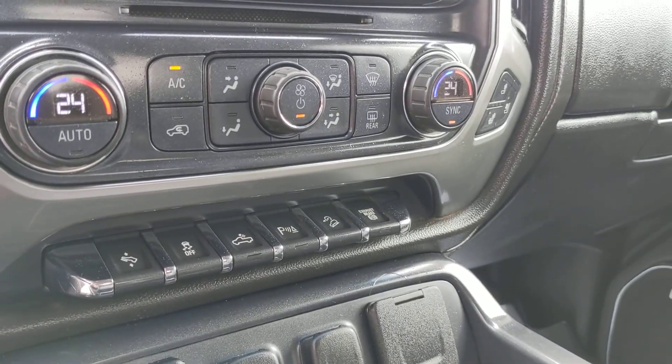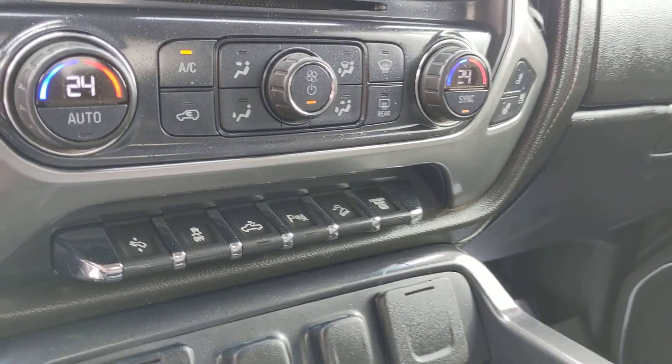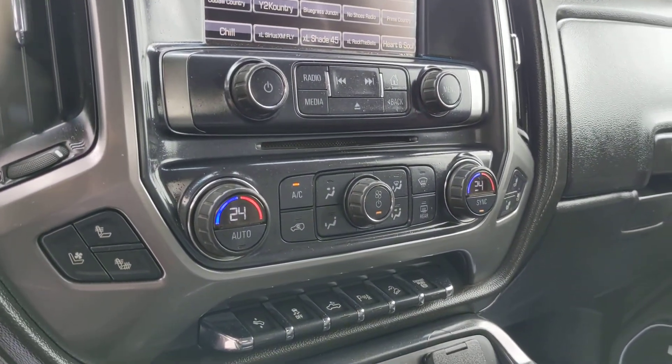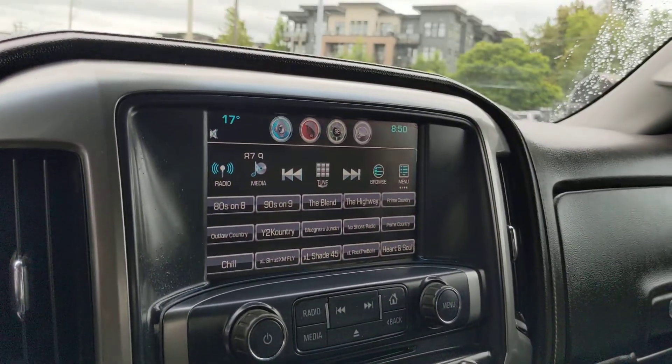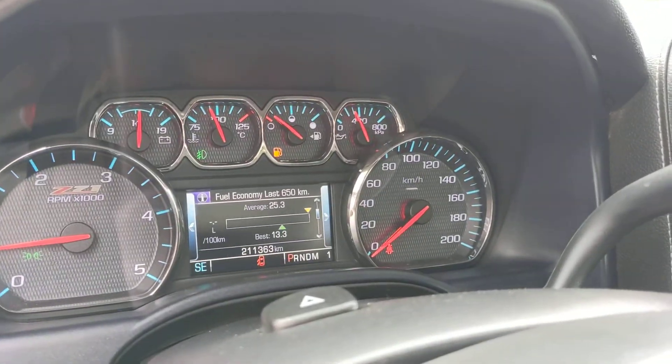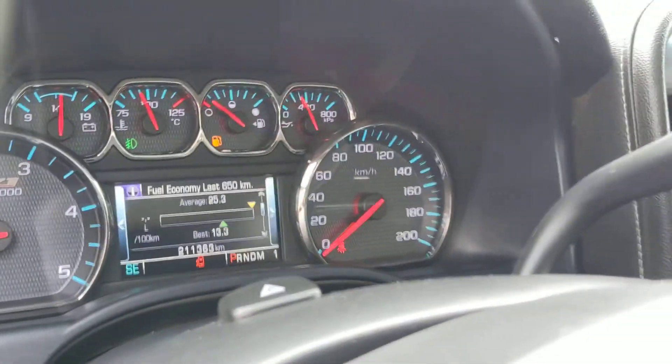So you have obviously all your cargo lamps, parking sensors, hill descent, the exhaust brake, heated and cooled seats, backup camera, navigation, all that good stuff. And then as you can see there, there's only 211,000 kilometers.